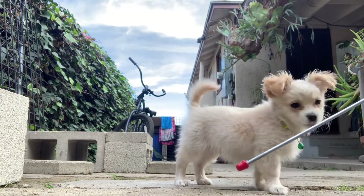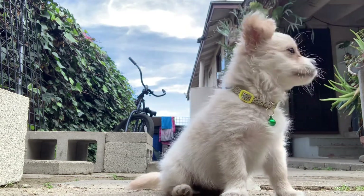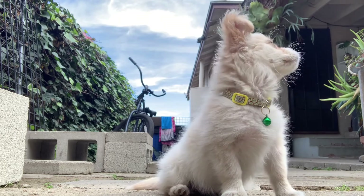Oops, sorry, that was my own move. There we go. She semi gets it.